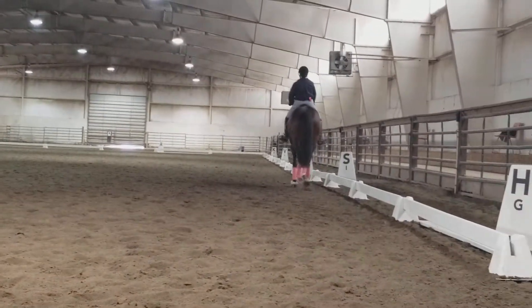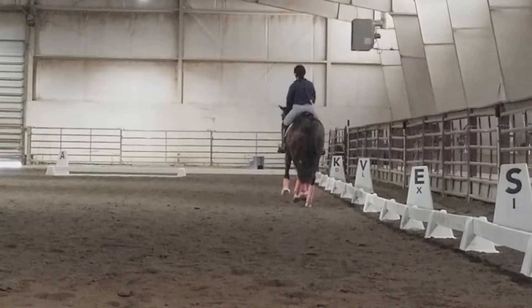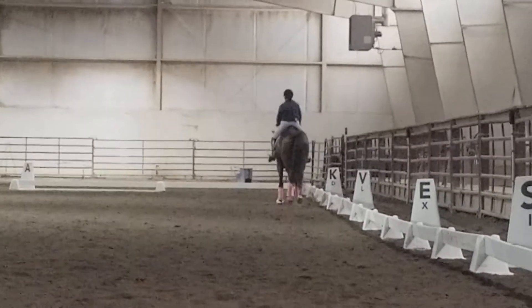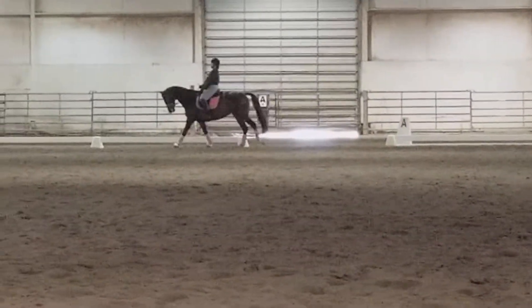Now she has to go more shoulder forward than shoulder out. Stay, stay, stay. Then control the right shoulder again — right there, that's right. Be careful that you don't get the neck to come up, because she never moves that right shoulder.